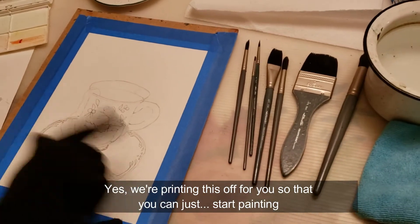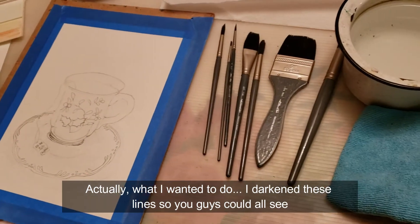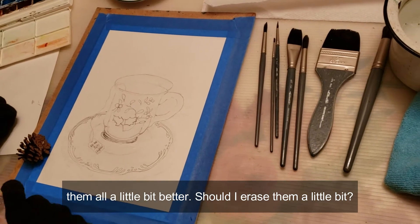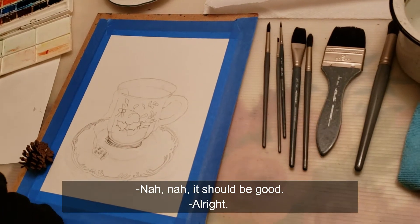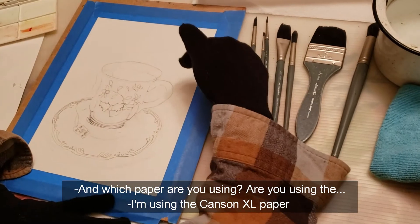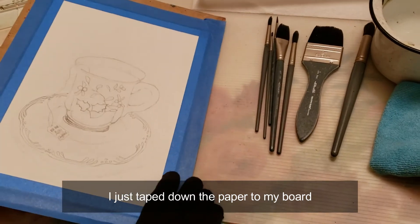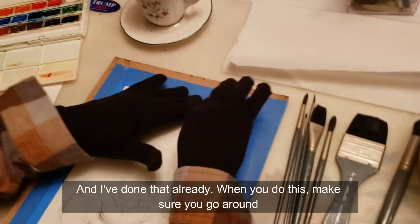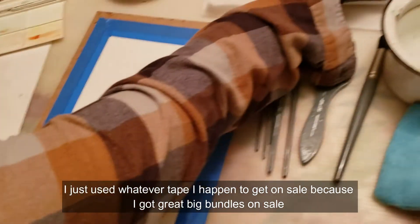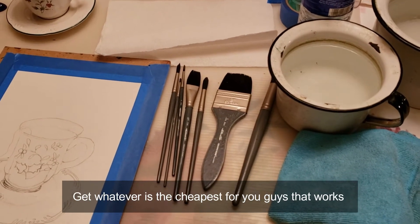We're printing this off so you can just start painting. I've darkened these lines so you guys could see them a little bit better. I wanted to make sure you could see them. Which paper are you using? I'm using the Canson XL paper. I just taped down the paper to my board. When you do this, make sure you go all the way around so there's no seepage under. I just used whatever tape I happened to get on sale in great big bundles — get whatever's cheapest that works for you.